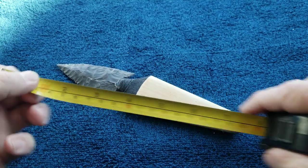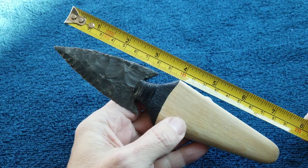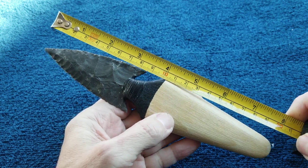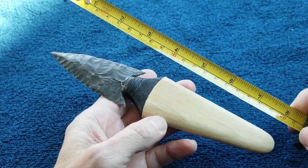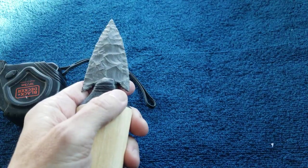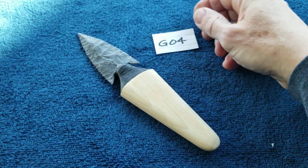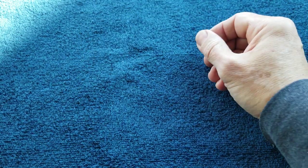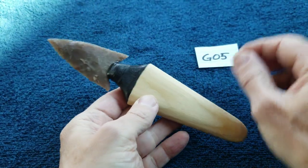The overall length is about eight inches. That's the first one — G04. Next one is G05; these are all going to be very similar.